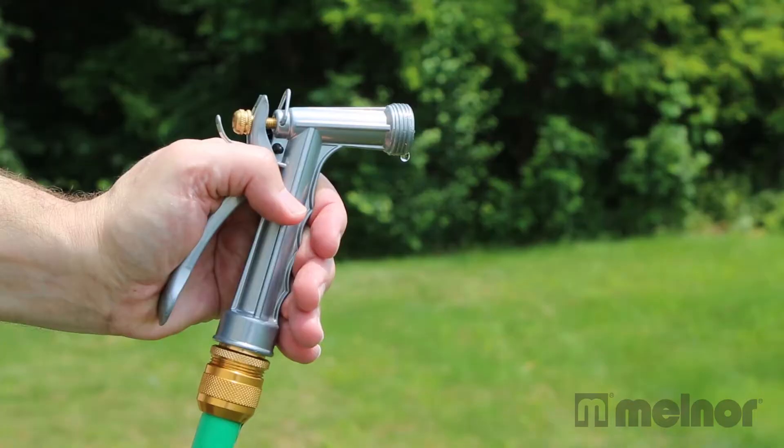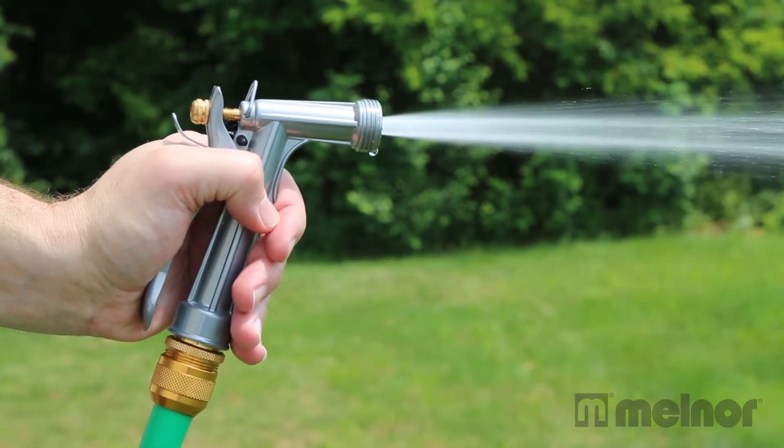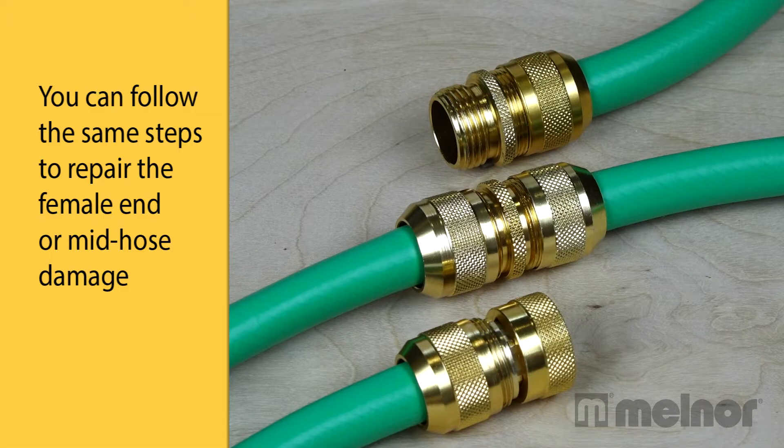That's all there is to it. The repair is now complete and your hose is ready for the garden again. You can follow the same steps to repair the female end or mid hose damage.